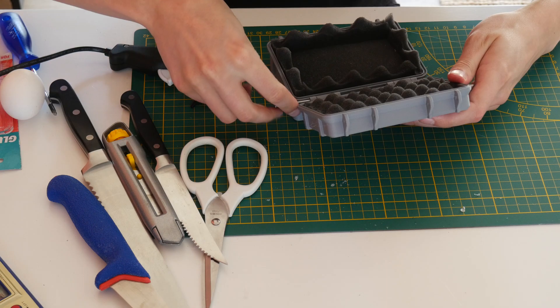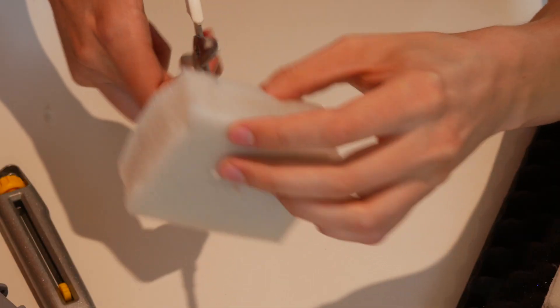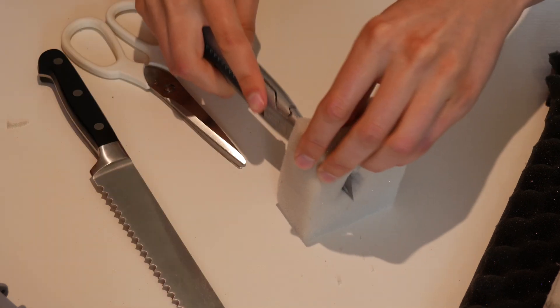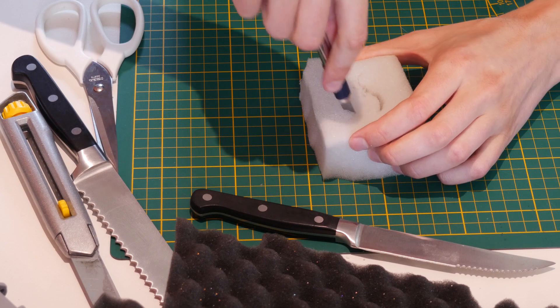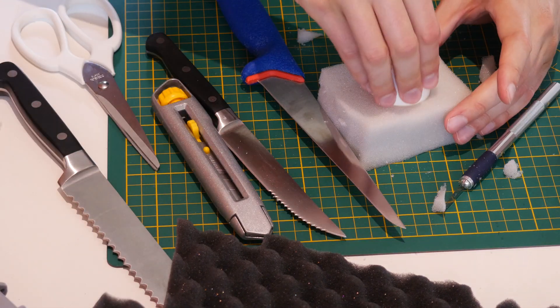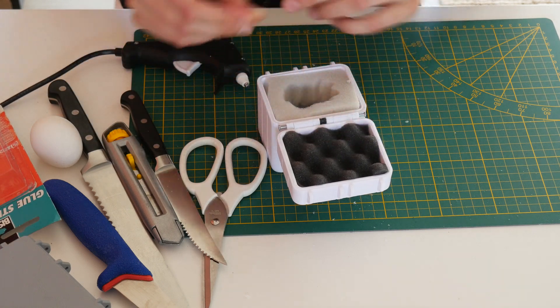But the pieces for the camera and for the Game & Watch — oh, they were hard. Especially because you have to transfer a 3D shape into foam. Please enjoy this montage where I use several tools that don't really work on the foam. In the end my process was to use a Sharpie and mark where I needed to cut, and then use the Stanley knife, the X-Acto knife, or scissors. If you know a better method, please let me know in the comments.